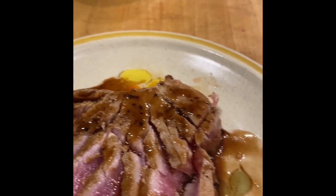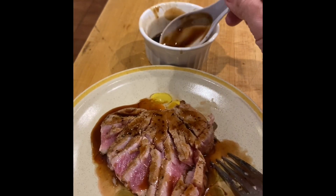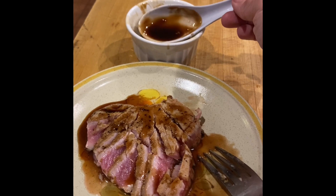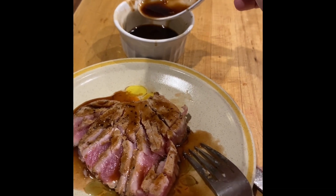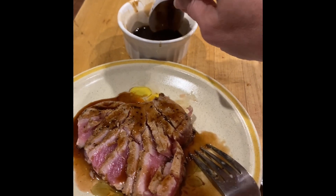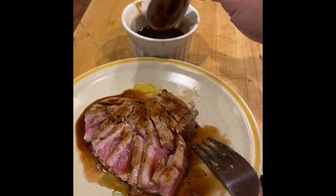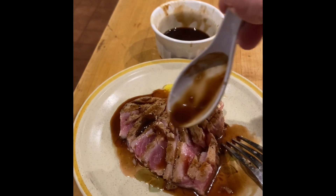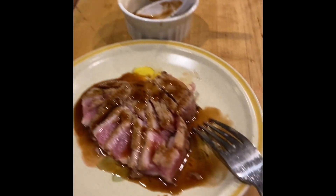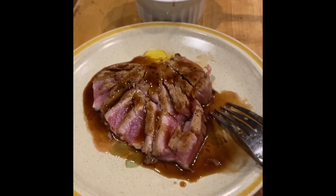I'll tell you what the sauce is too. It's a combination of hoisin and oyster sauce — just like half a tablespoon each — some sweet Thai chili sauce, and a tablespoon of soy sauce. Some green onions would be good there, and of course the everything bagel seasoning that we don't have.